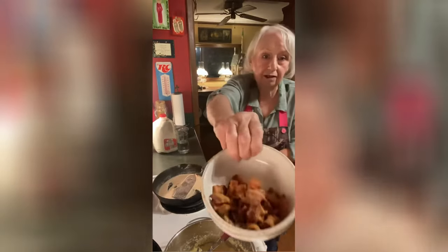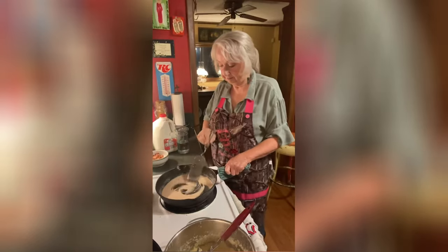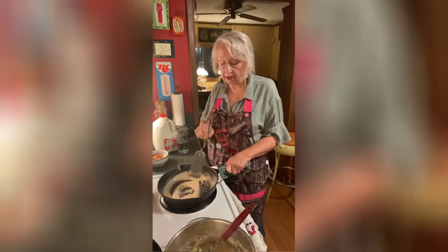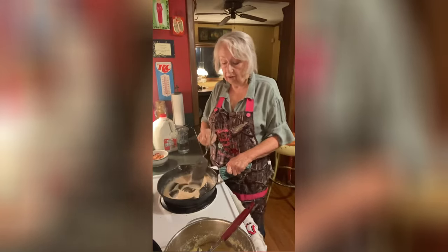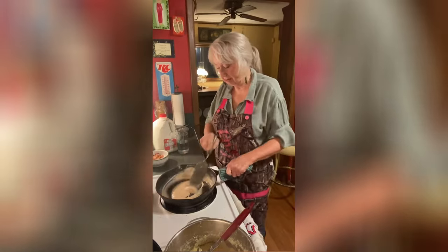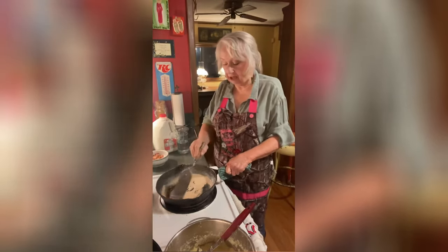See how crispy our bacon looks this morning! That is a light brown color — when you're making cream gravy, that's what you want, or at least that's what I want. I don't want it real dark.